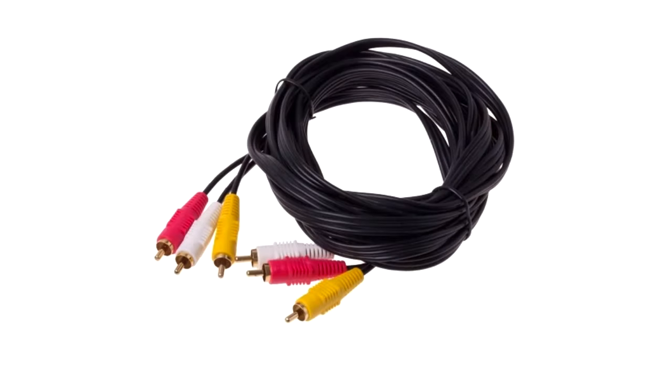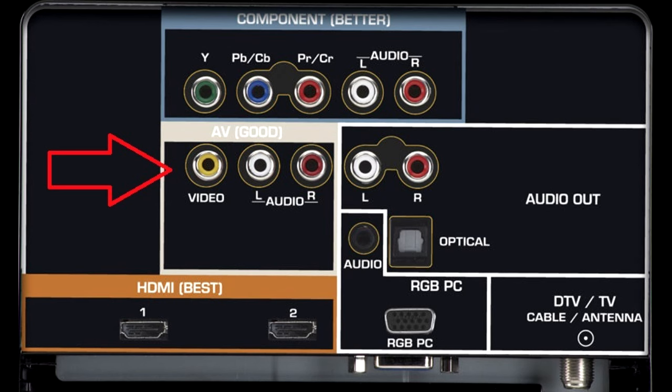If your television does not have RGB or HDMI, you will have to connect using standard definition video. This is an example of a standard definition video cable with two channels of audio. Yellow is the color always used to indicate a standard definition composite video signal, and you will have to connect the two channels of RCA audio — white is left and red is right.